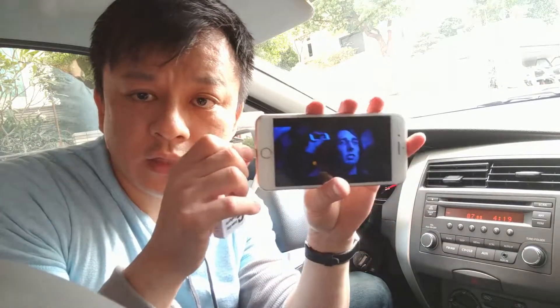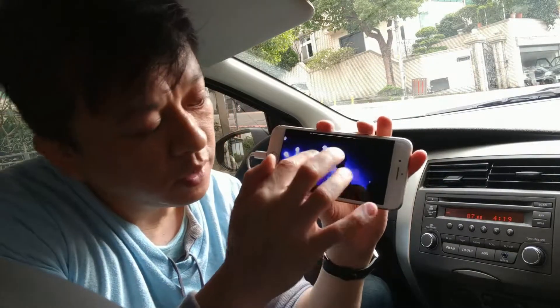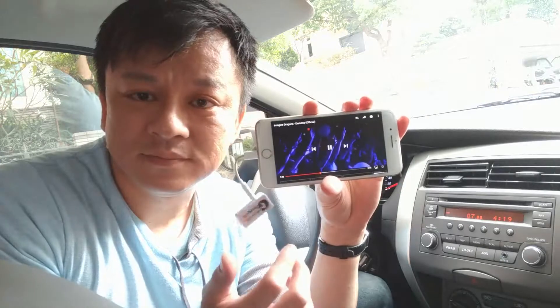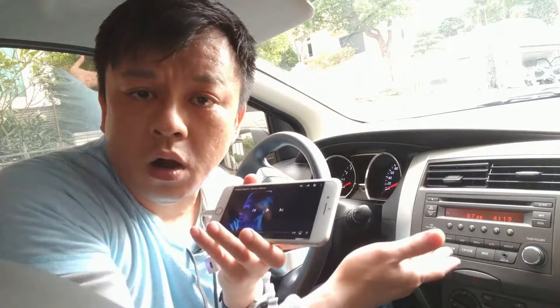You can hear that the music is actually coming through from the car speakers loud and clear without any static or distortion. And that's how you connect your new iPhone to a car radio without using Bluetooth, any wire, or the AUX input.